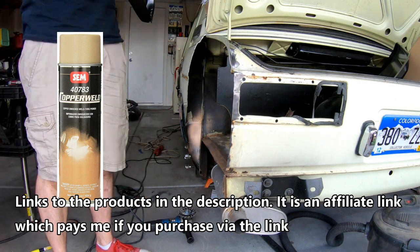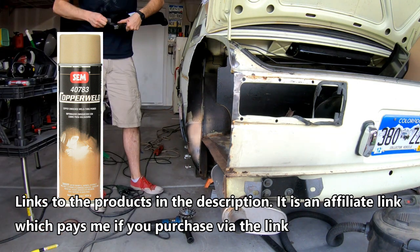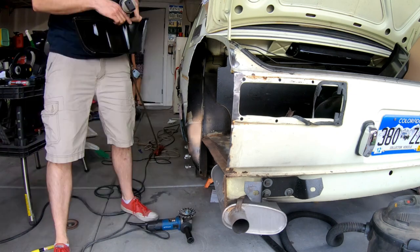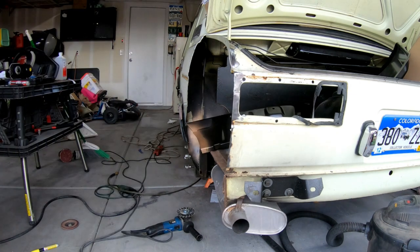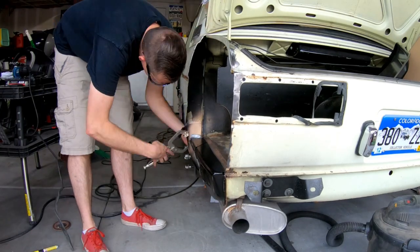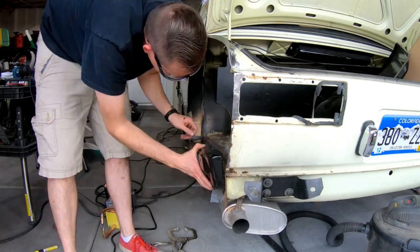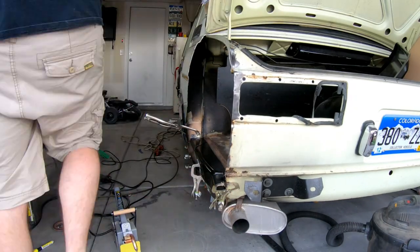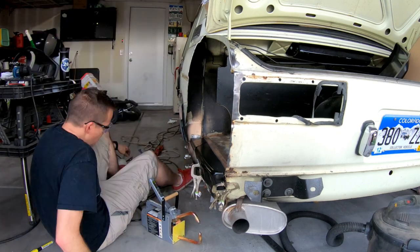Alright, so here it is — the first time I've put a product placement in my video that could actually pay me some money. The link in my description is to my Amazon affiliate link and I will have links to the products that I use that are good prices and that I find useful for my project. So if you click on the links in my videos, just understand that you could be putting money in my pocket.